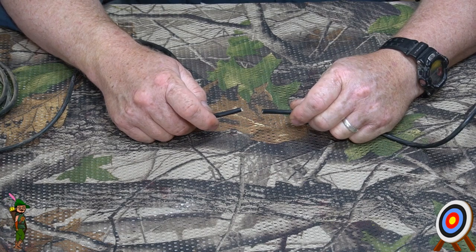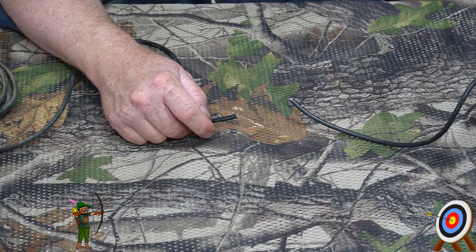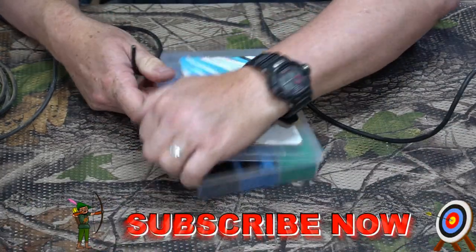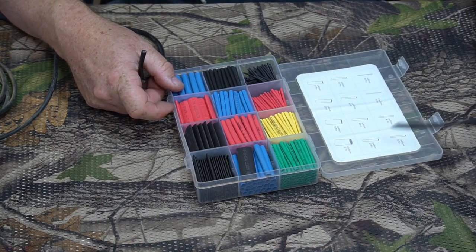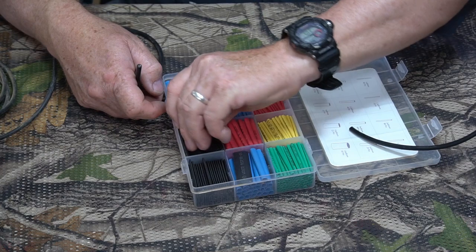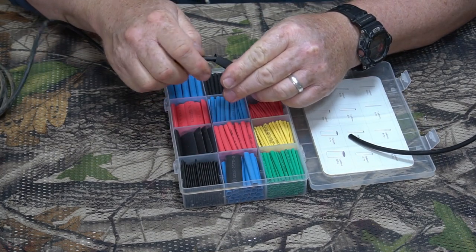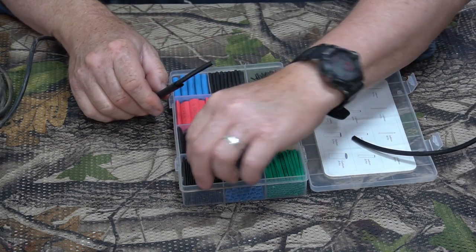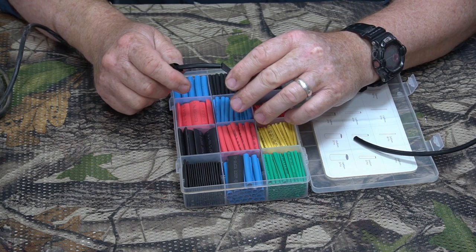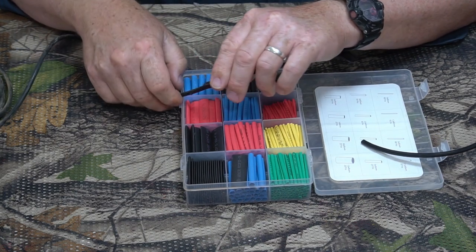Let me go ahead and jump right into what you're going to need to do this. Step one: you're going to need to put some heat shrink tubing on the wires before you do anything else. Start off with a pretty big piece of heat shrink — this is a half inch here. Go ahead and put a bigger one on just in case; you can't really get too big, just slip them on. If you don't use them, cut them off.